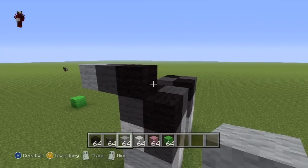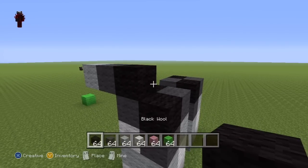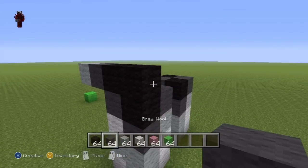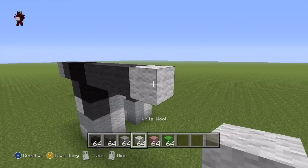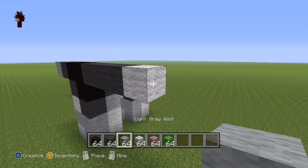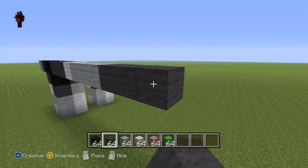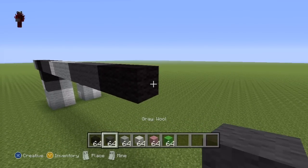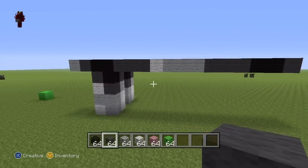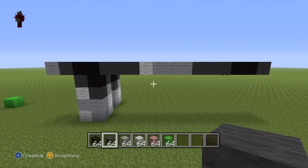Going right of this black wool now, do this sequence of blocks: one black wool, three dark grey, one white wool, three light grey, three dark grey, two black wool, and finally one dark grey — to give you something which should look exactly like that. Quite easy. Pause if necessary.